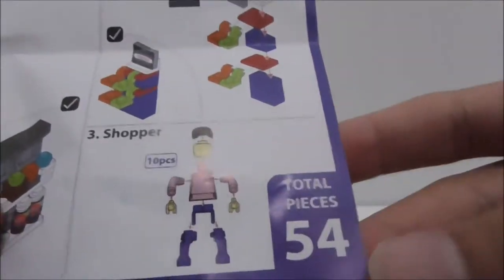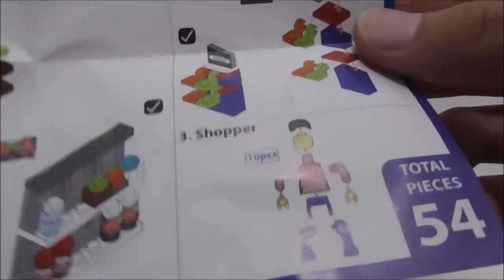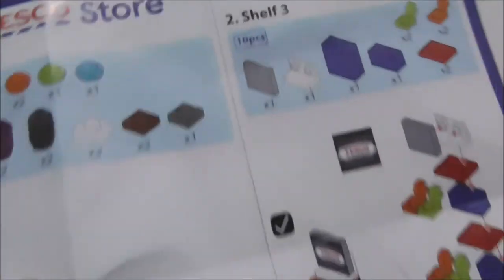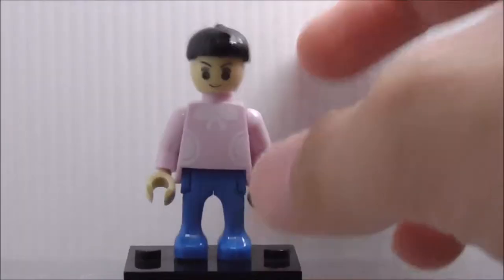This is the instruction manual. The set comes with 54 pieces — you get the big shelf, shelf three, and the shopper figure. It shows you how to apply all the stickers, how to build all the pieces, and how many pieces are used. Very simple instructions.